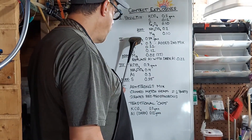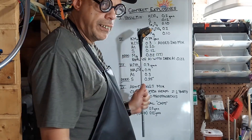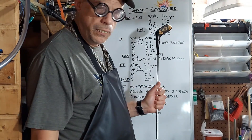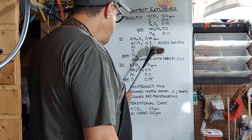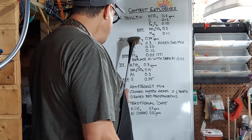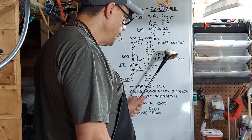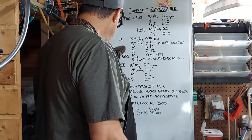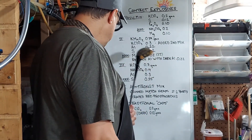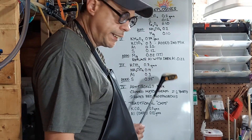Next we add potassium chlorate, then we're going to add magnesium to this whole mix at a rate of three percent of whatever the total weight turns out to be — so that's times 0.03. Once we're done with that, we remove the magnesium and replace the aluminum with dark aluminum at the same rate of 0.22 grams. Number three: potassium chlorate 0.7 grams, ammonium perchlorate 0.4 grams, aluminum 0.3 grams, and then we're going to add silver at 0.35 grams to that mix.